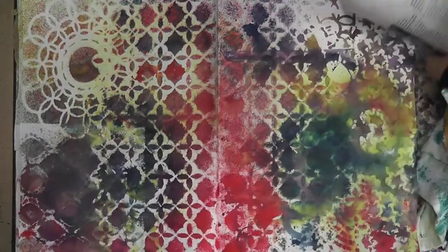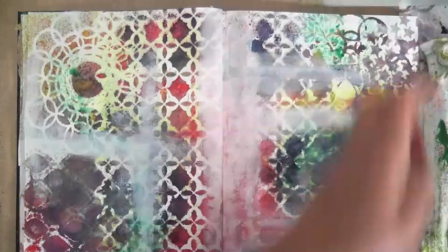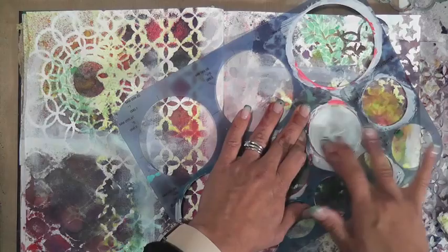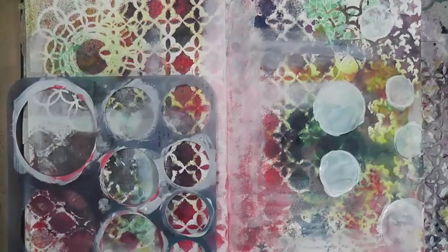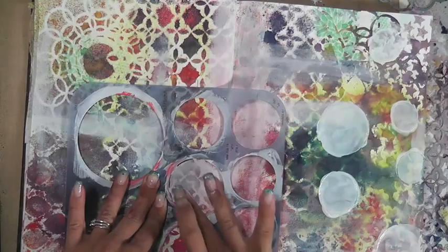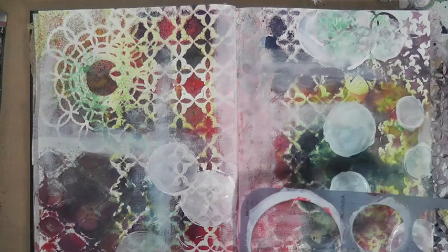I'm grabbing a little bit of gesso — I did this a little bit off-camera, but I went ahead and just washed it a little bit, then sprayed those little leaves. This is a stencil I got a long time ago; you can get it at art supply stores. I'm applying gesso in random circles throughout the page using my fingers, not even a brush. I like using gesso because it's a little bit transparent — not as heavy as regular white acrylic, so you can still see through it a little.